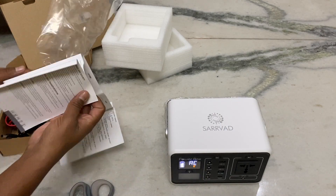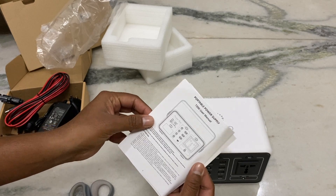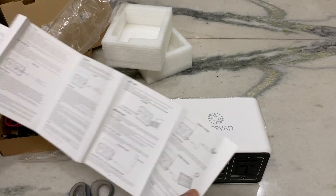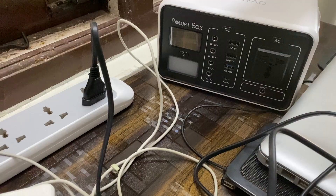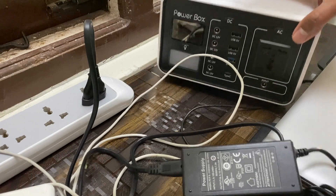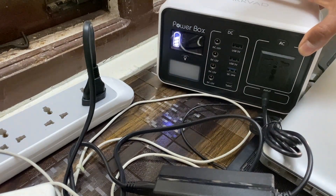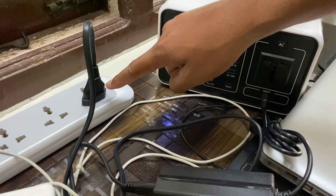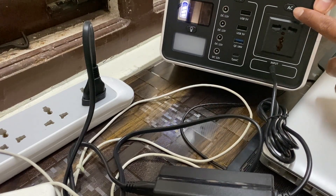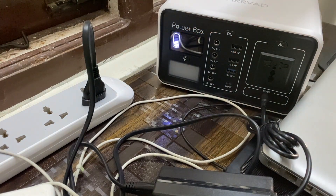I'm going to go to the manual — user manual T220, portable power supply. We need to get AC input. Okay, full charge — let's go!